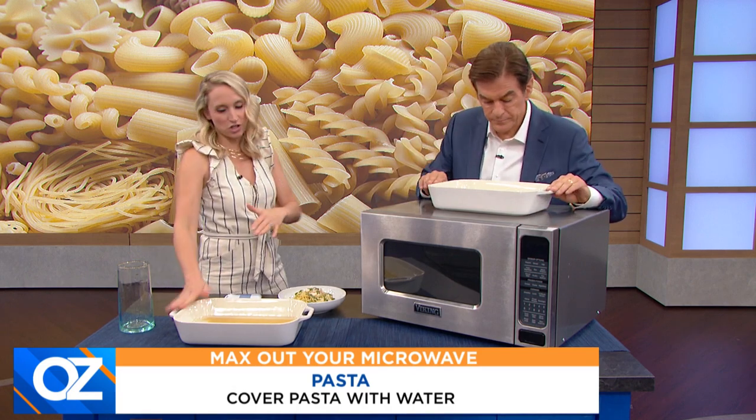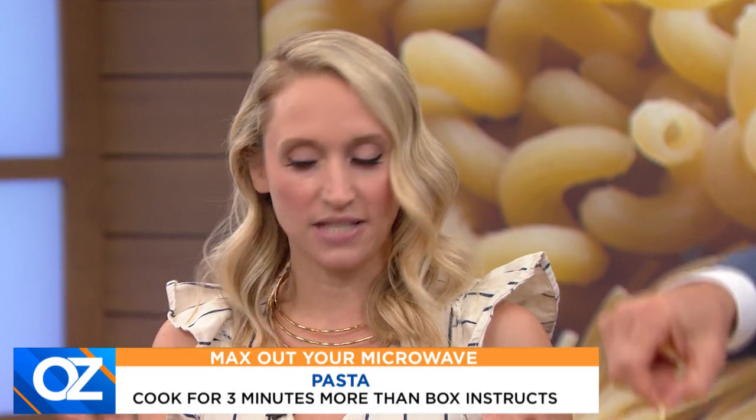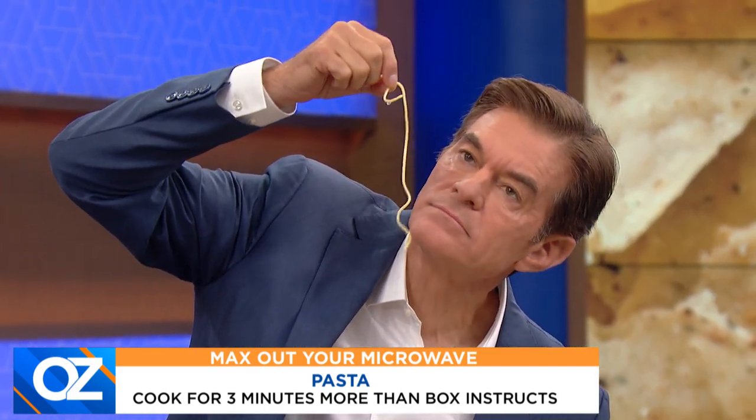You want to look at the package instructions. This one in particular said seven minutes. You want to add about three minutes to whatever the package says. So I can do this in my mommy brain — seven plus three is ten minutes. And ta-da, you have al dente pasta.